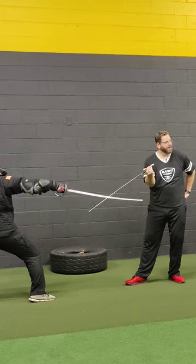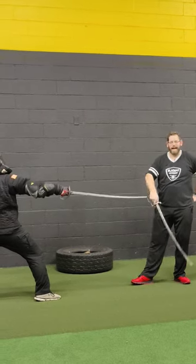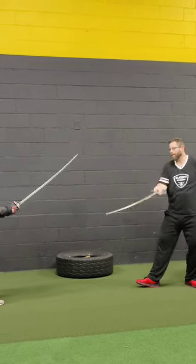With a straighter saver, it's kind of harder to do, but nonetheless, that is a core guard — the half-circle guard.